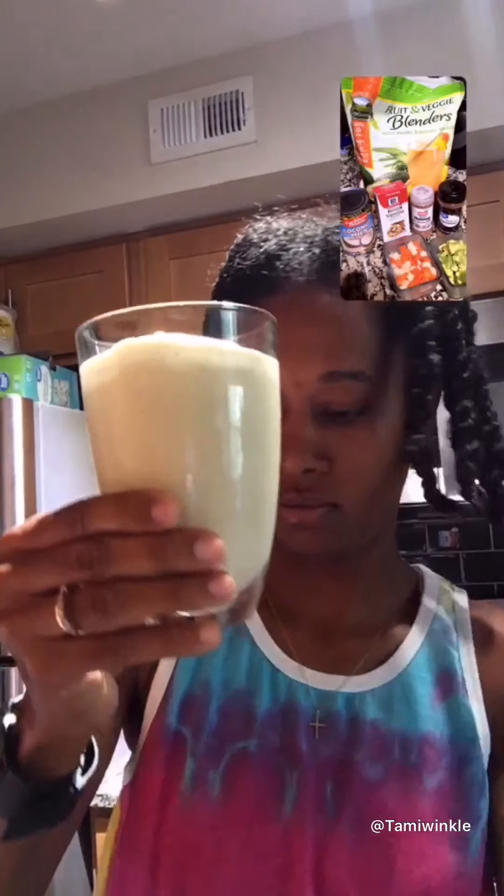Quick and easy! That's it, guys. I hope you enjoy the video. You can substitute sugar for honey, and coconut milk for almond milk or soy milk — whatever you like.